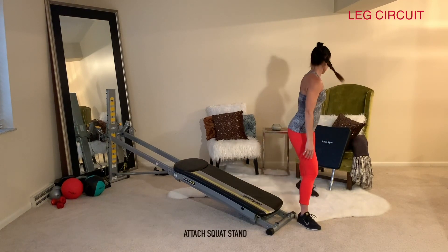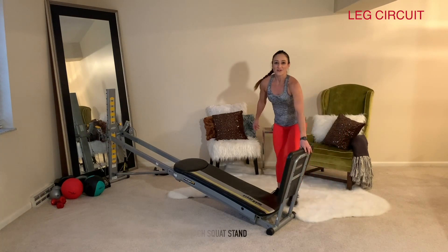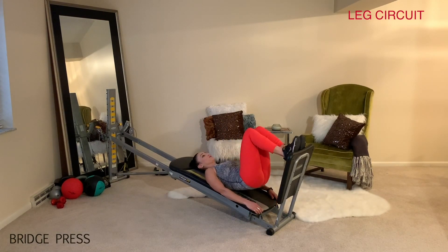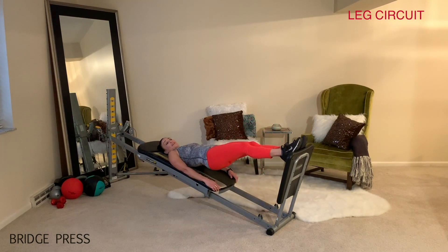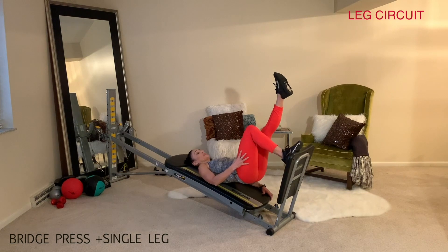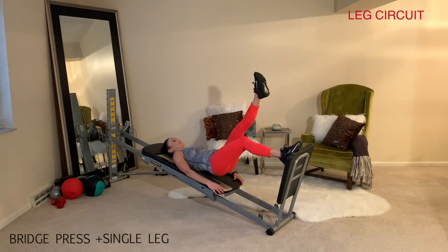Now attach your squat stand at the very bottom base. Come into bridges by lying into a supine position and bringing the glide board all the way back in. Roll your hips up into a bridge position and extend the legs all the way out and in — elongating as they extend, contracting as you pull them back in. Once you've done your 10 reps, extend the leg and keep the working right leg on your squat stand to really burn out that muscle.